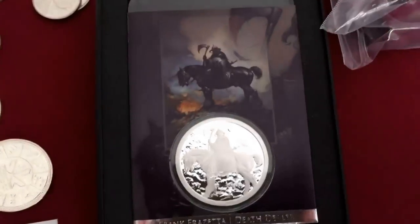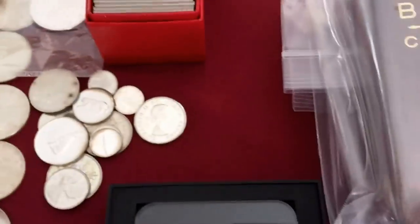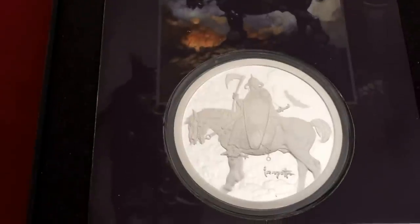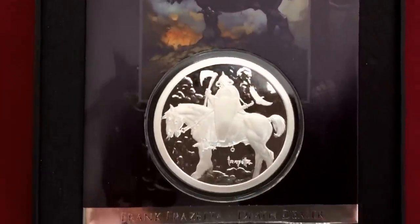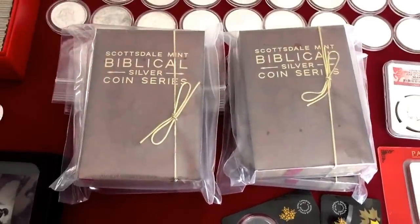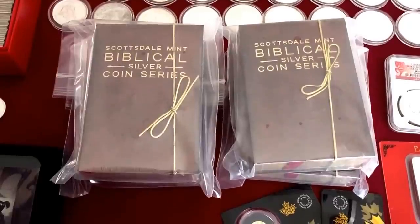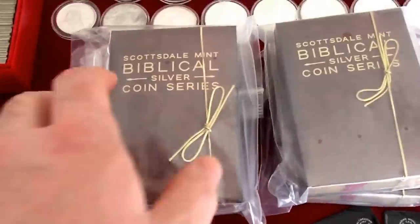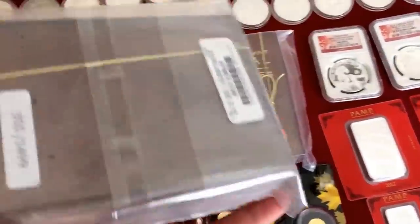Here we have Frank Frazetta — these are absolutely beautiful. These are the first two: the Silver Warrior and the Death Dealer. They're going to continue with the series. Here I did start purchasing the Biblical series from Scottsdale through Atmex. These are the first two coins in the set — I bought multiples of each, but I did not want to continue with that set. I do have the Exodus and the Crucifixion — I got a couple of each. Have not opened them; got some lower numbers.